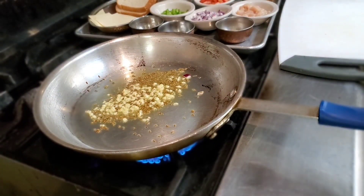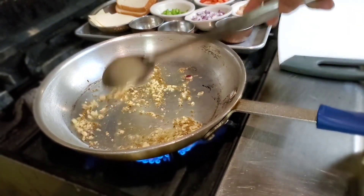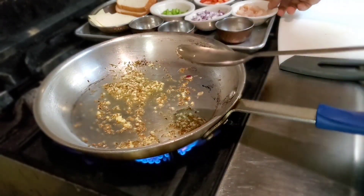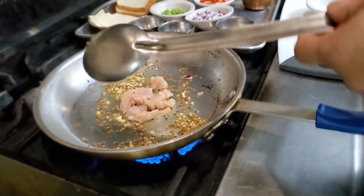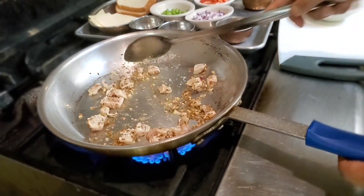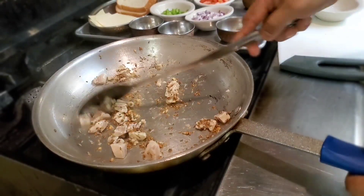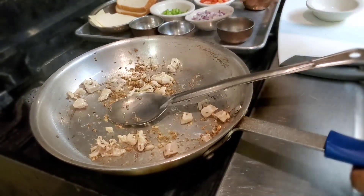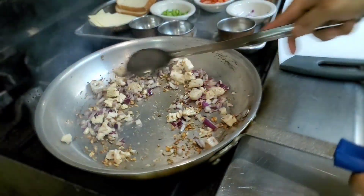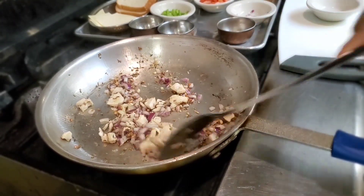This is a quick recipe. You know, everybody has this feeling sometimes — you are hungry and you want to cook something quick, delicious, and different. So this is the dish. You don't need a lot of ingredients.